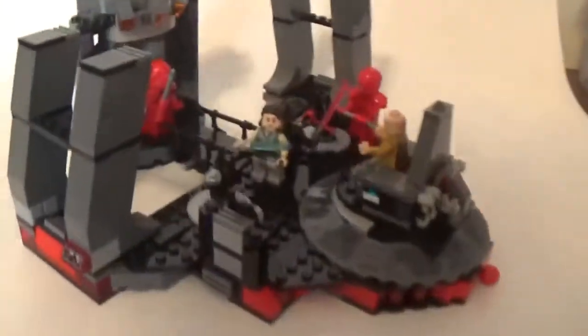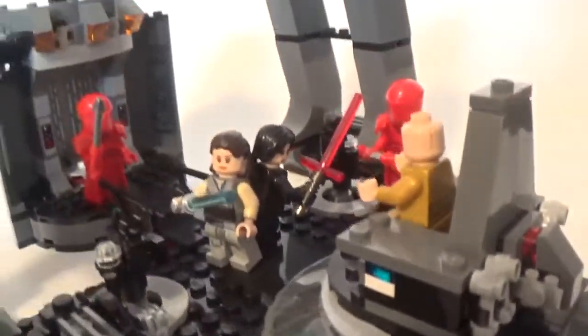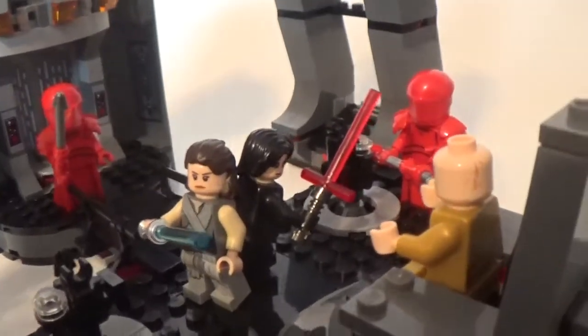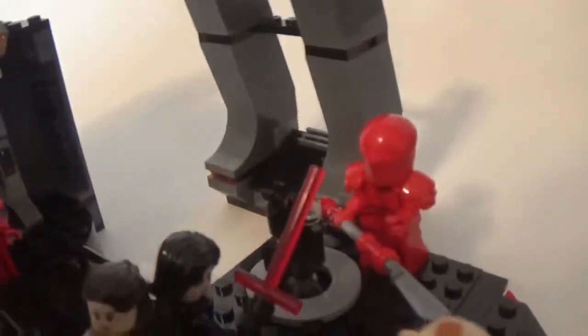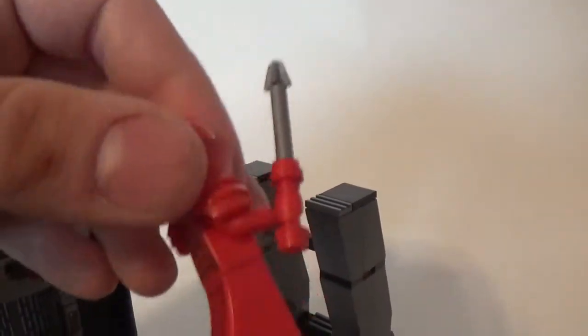And down here we have the set. We've got five minifigures. So we've got two Praetorian Guards right here, and they're different than the ones from the Battle Pack, as they have the actual skirt piece on the bottom. Then there's the other one with a long sword. I really like the sword design in the movie and in the LEGOs — they're really cool.